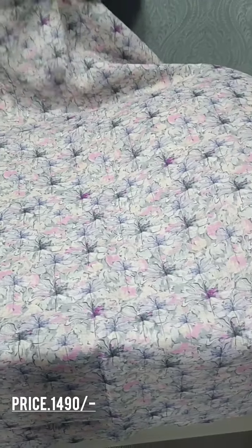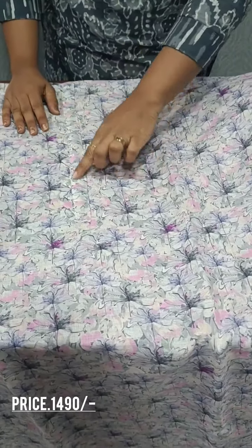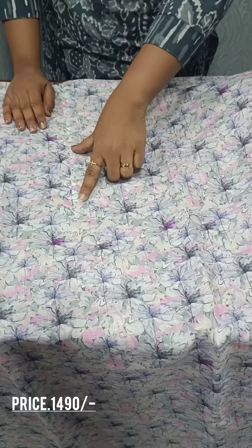We have a floral print. We have the same print on the back side, and we have a small floral print on the neckline. We have a full floral pattern.